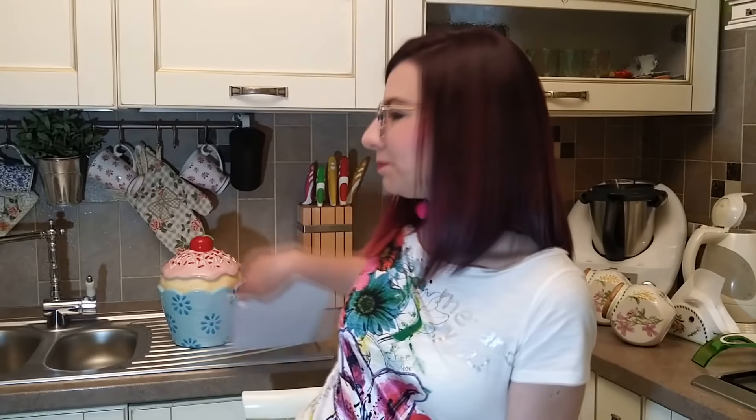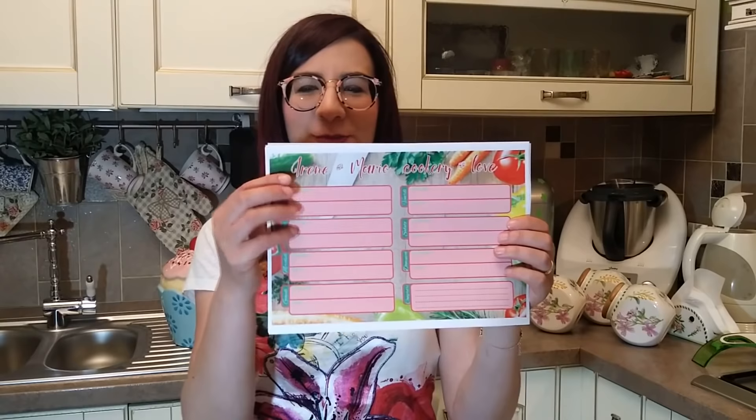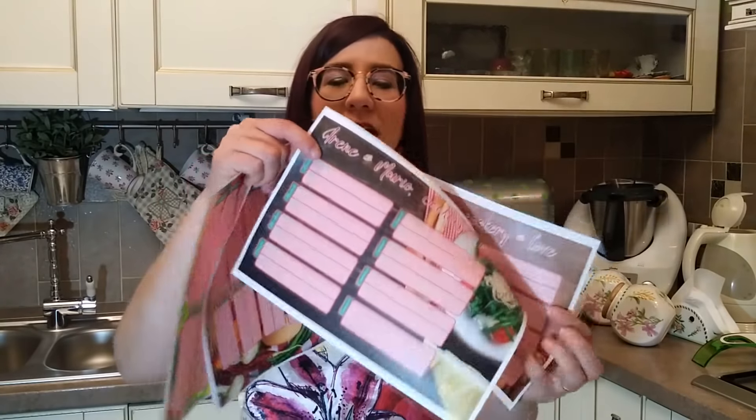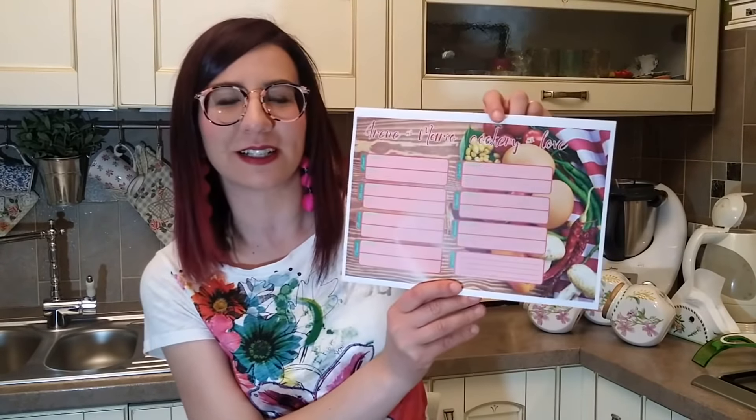Per organizzare il mio menù settimanale utilizzo questi format che secondo me sono carinissimi. Ho diverse grafiche, sono tutte quante carine. Vi metterò sotto il link dove li potete scaricare così potete già partire subito se vi piace l'idea di fare un menù settimanale. Ci sono tutti i giorni della settimana e abbiamo pranzo e cena.